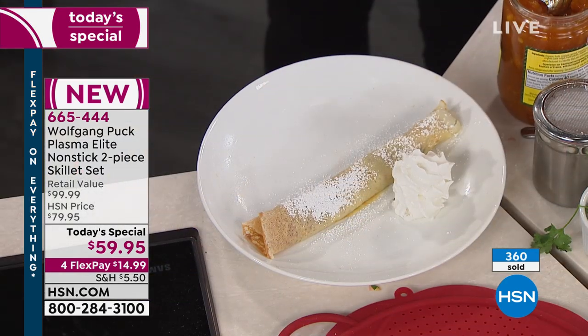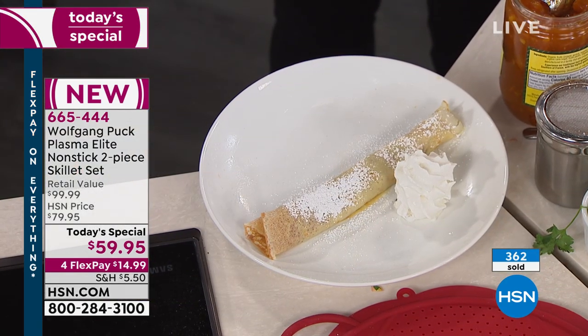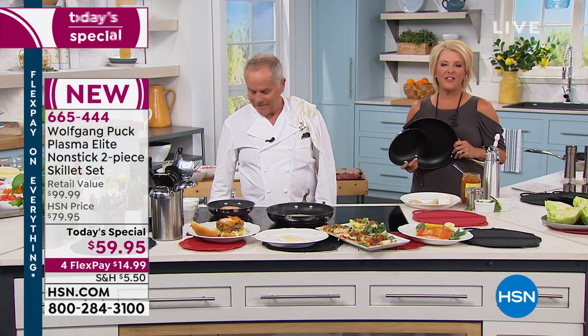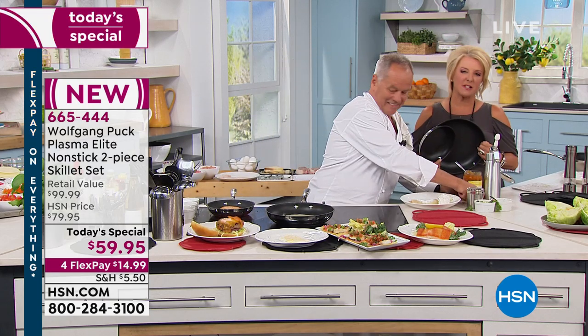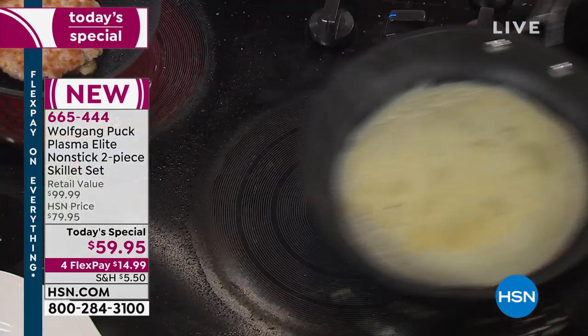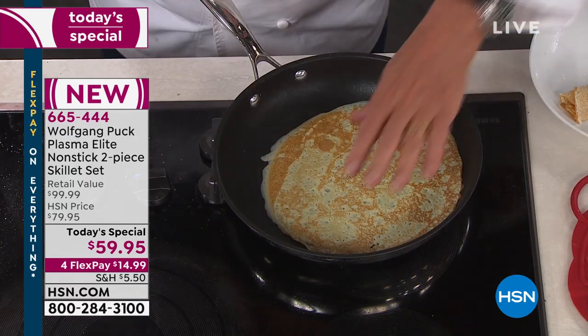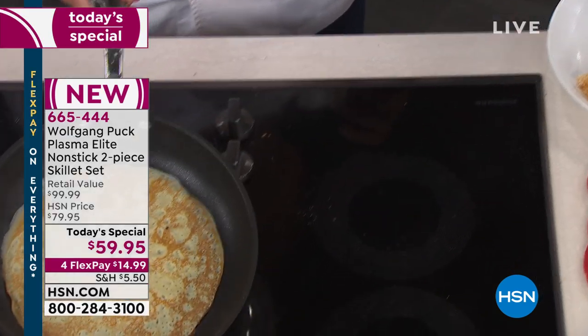I grew up not rich at all — we had meat only on Sunday. But having that to me was as good as any meat. And if you're really trying to be more successful in the kitchen, this is the way you do it. It's two amazing pans — you get an 8-inch and an 11-inch. It's perfect.